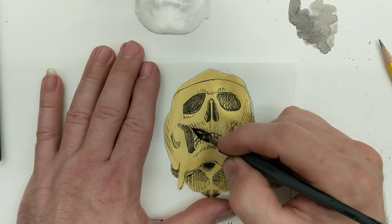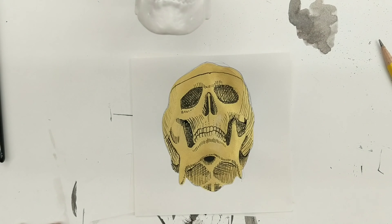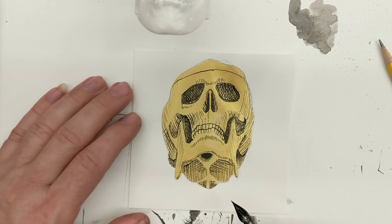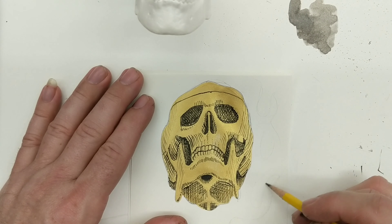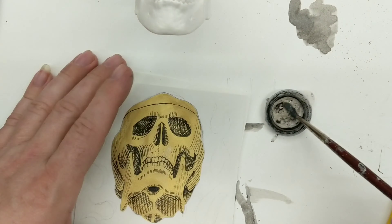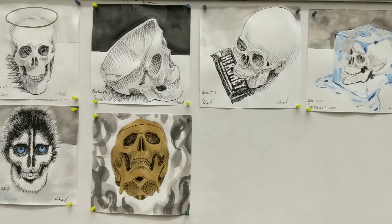I did the drawing first, then painted over it with the gold ink. I could still see my lines underneath and through the gold, so I kept looking at the skull — you can see it on the top of the screen — finding the shadows and shading them in by hatching with a black pen. Then I decided to go around it with some enchanting-looking smoke or flames. It's not really flames, but kind of flame-shaped.